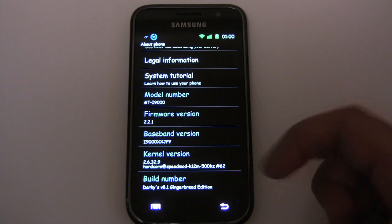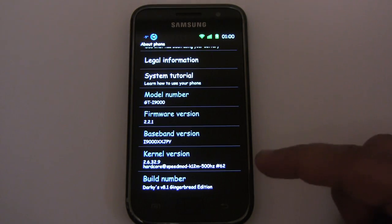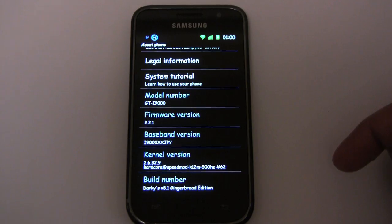Let's review our phone's starting point. We're starting with Darkie's version 8.1. The kernel it came with was Speedmod K12M, and that was a JPY base.